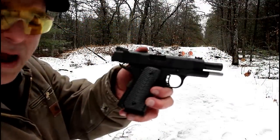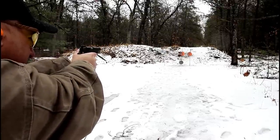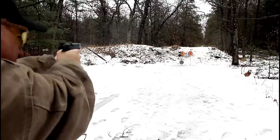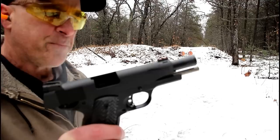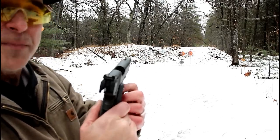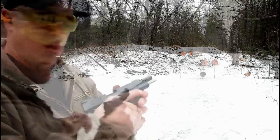Here we are 20 yards away with the Rock Ultra CCO. Starting from the far right — nice, missed, down below, to the left. That fiber optic front sight is really nice. At this distance you just put that thing on there, pull the trigger with that four and a half pound pull, and most of the time it tags the target. Shooters better than I am should have no problem with this Rock Island CCO.